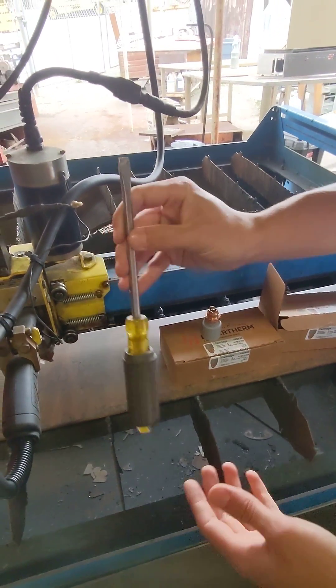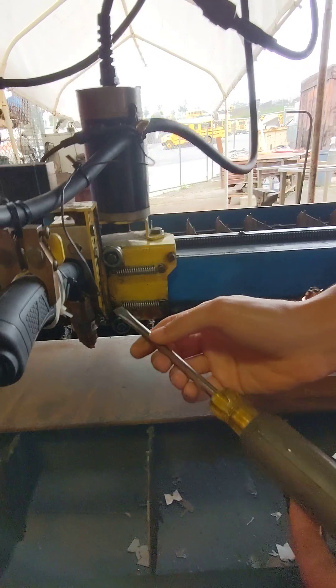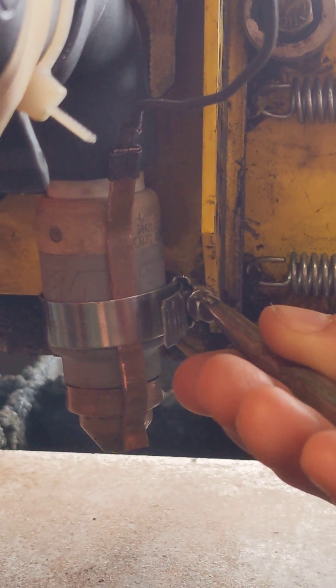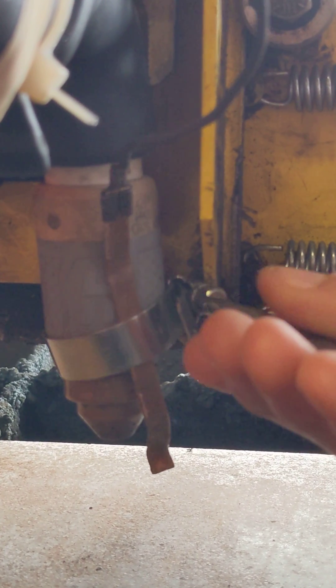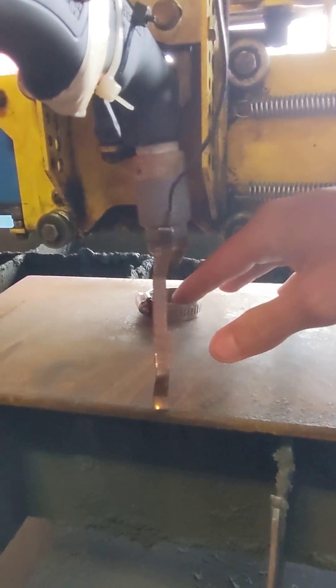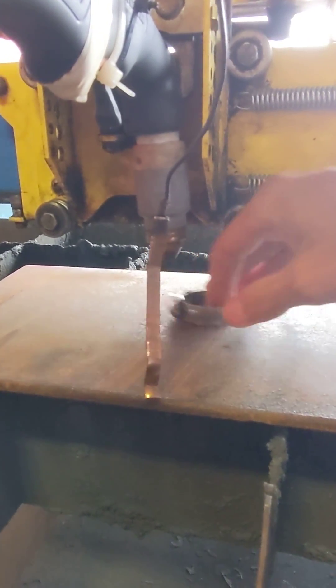Come over to the tip and take a flathead screwdriver, come over to this nut, and unscrew it until it comes off. It's a smart idea to have a sheet of metal underneath it in order to catch anything that might fall off.